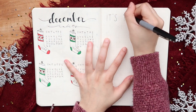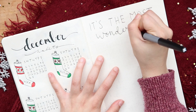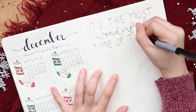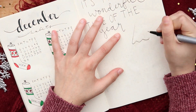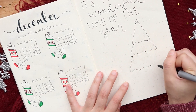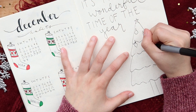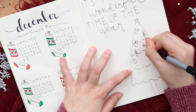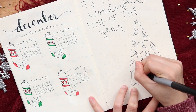My next page is a quote and a mood tracker. I'm going to be doodling two Christmas trees, one big and one small, and I'm going to place various different shaped ornaments on the tree to track each day's mood. So I'll color in each of the ornaments depending on how I'm feeling that day.